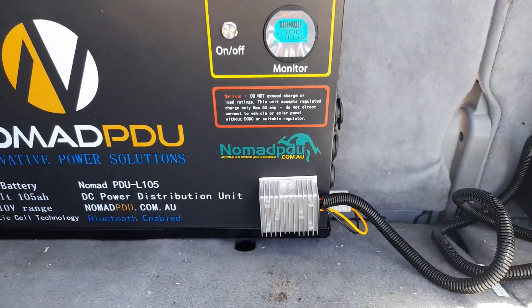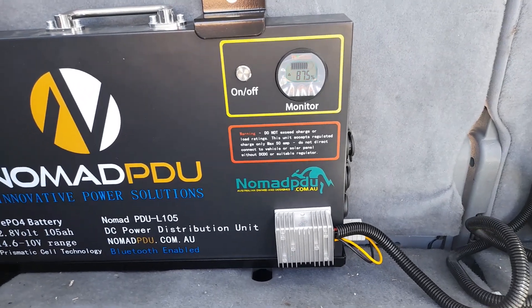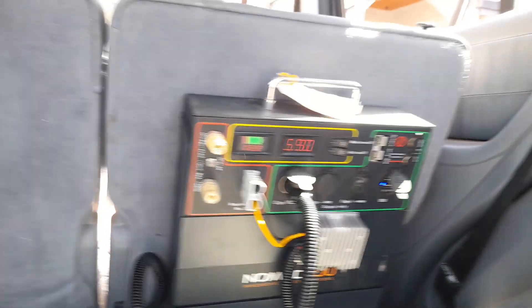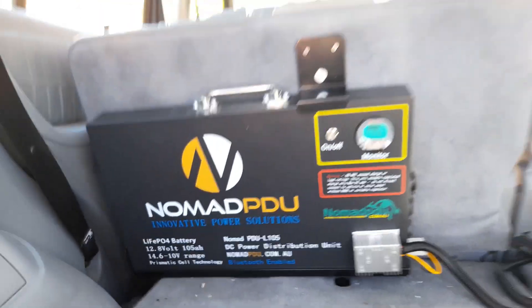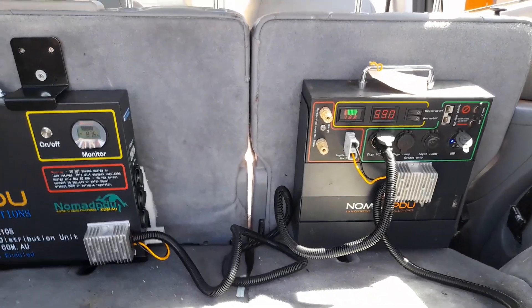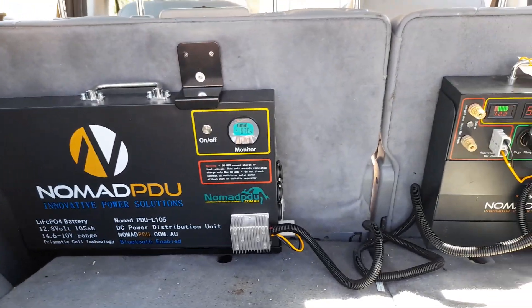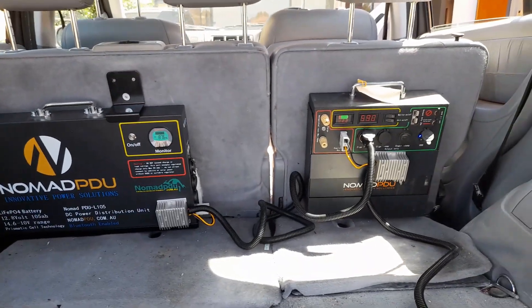I've got a 5 amp cigarette DC here at 14.6 volt, which is what the LiFePO4 takes, whereas this one over here is taking 12.6 from the car. So I'm looping that in — I've got 100 amp here, 105 amp here, so in total I've got 205 amp hour that I can use. I can use any of the outputs from either unit. The car is feeding the Nomad V5 and the V5 is feeding the L series, giving a full dual setup in less than an hour.